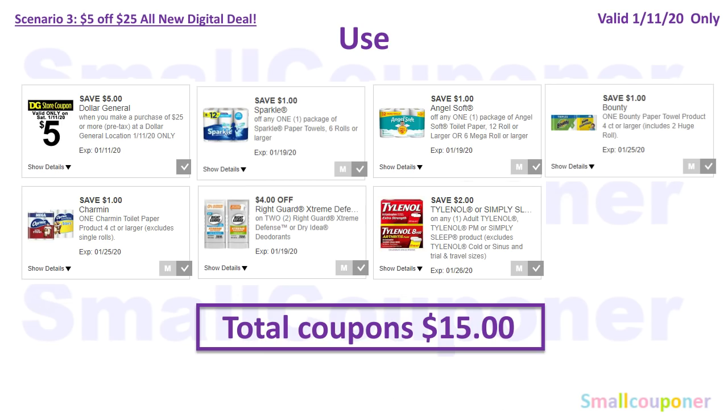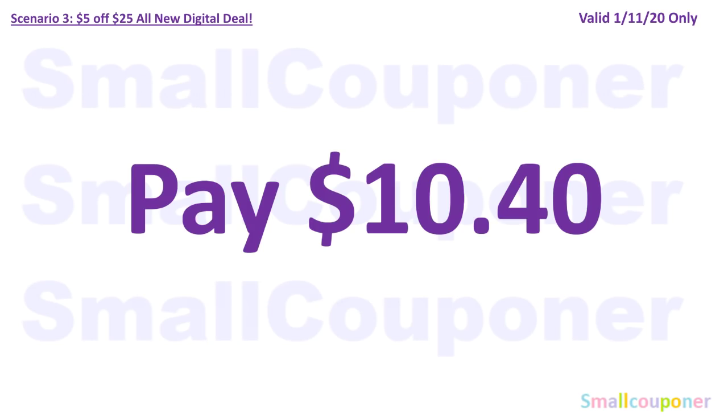You will use the $5 off $25 for Saturday, January 11th: $1 off Sparkle, $1 off Angel Soft, $1 off Bounty, $1 off Charmin, $4 off two Right Guard, and $2 off Tylenol. Total coupons come to $15. You will pay $10.40.